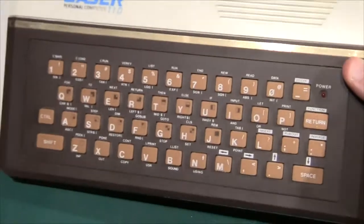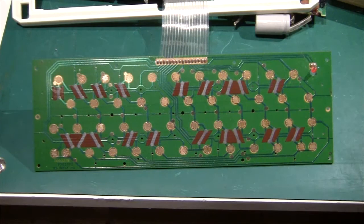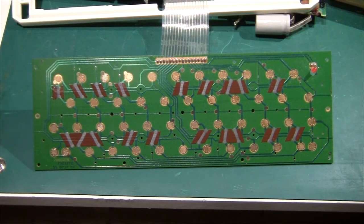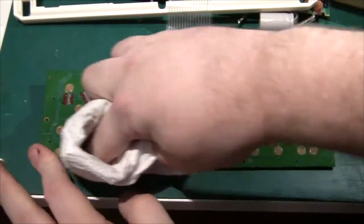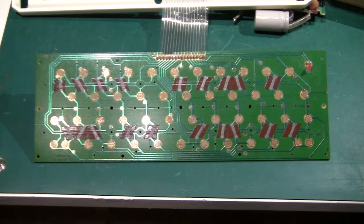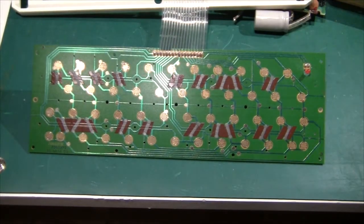I'm going to clean up the gold connectors on the keyboard. Now I've got the keyboard out of the frame and it's actually 100% identical to the Lambda keyboard. So either they bought it from the same supplier, or they are actually the manufacturer of the Lambda machine as well — and that's possible, because when you look at how closely the machines resemble each other. This one doesn't have the Sinclair-compatible ULA or ASIC chip, but otherwise they are very similar. So it could be that VTech was the manufacturer of the Lambda machine as well. If anybody knows, please leave a message below.